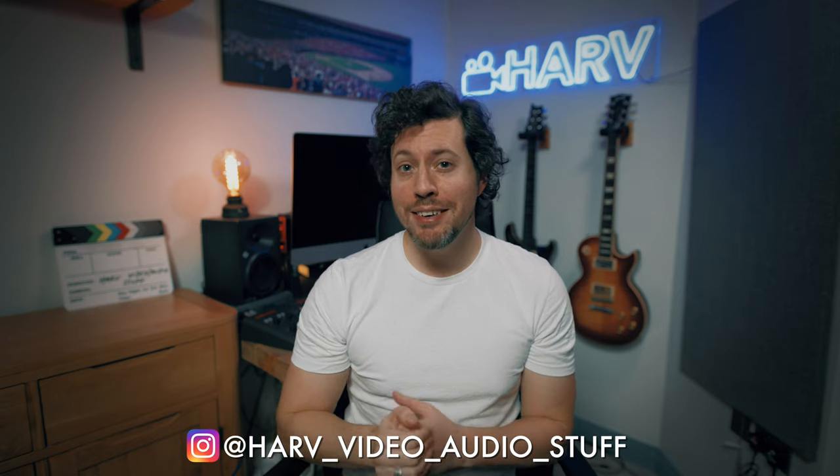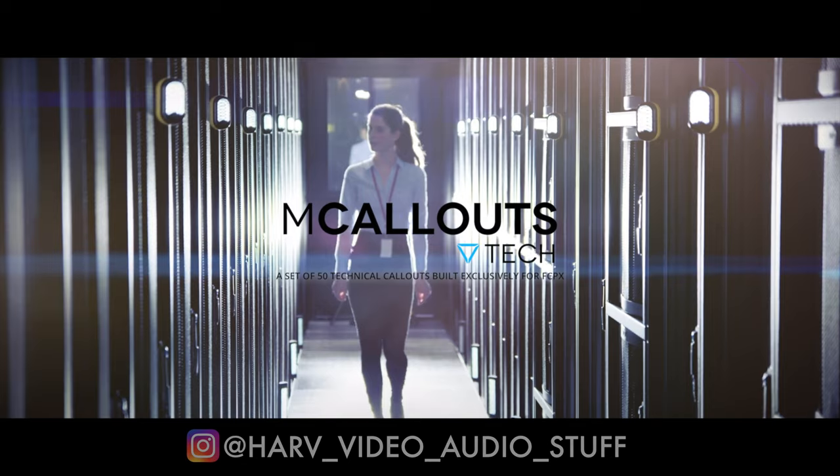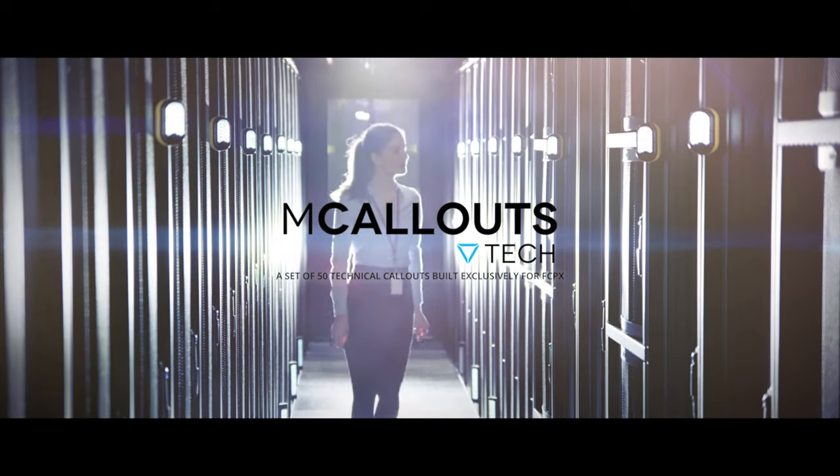What's up my friends, welcome back. You're watching Harv Video Audio Stuff, and for you guys today I've got my review, tutorial and demonstration of Motion VFX M Callouts Tech Animated Titles plugin. I want to know what they are, what they're for, how they work and whether they're any good.